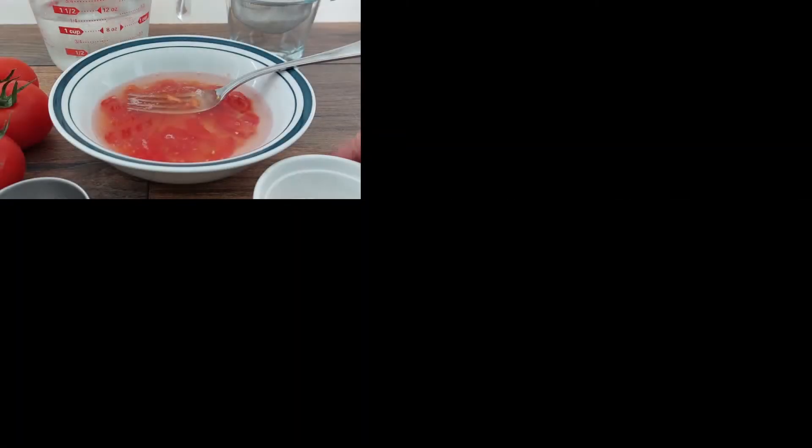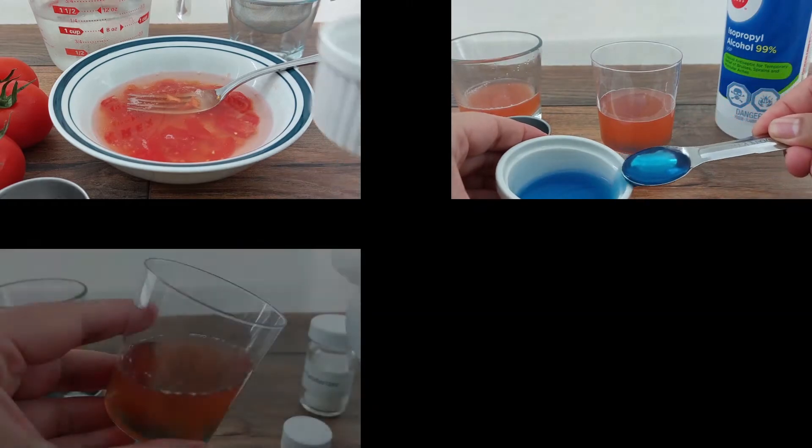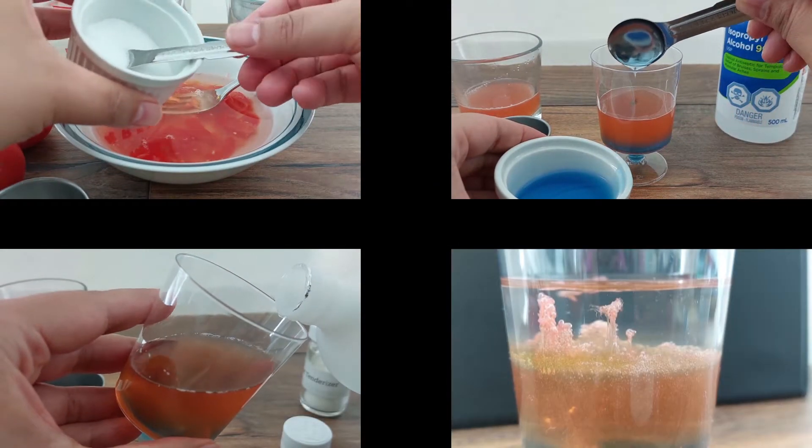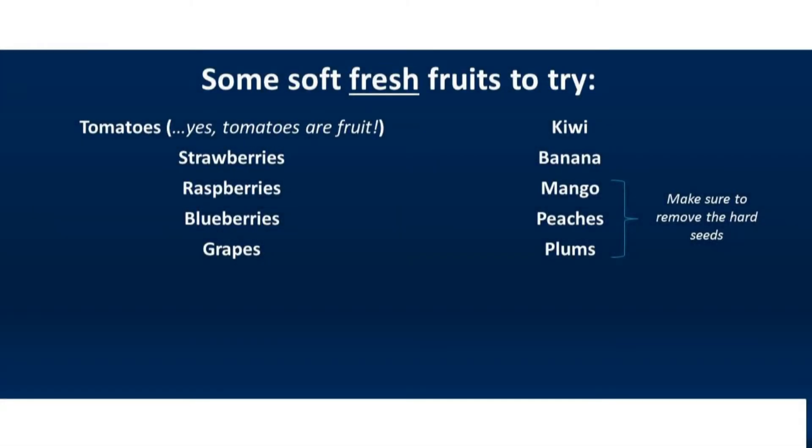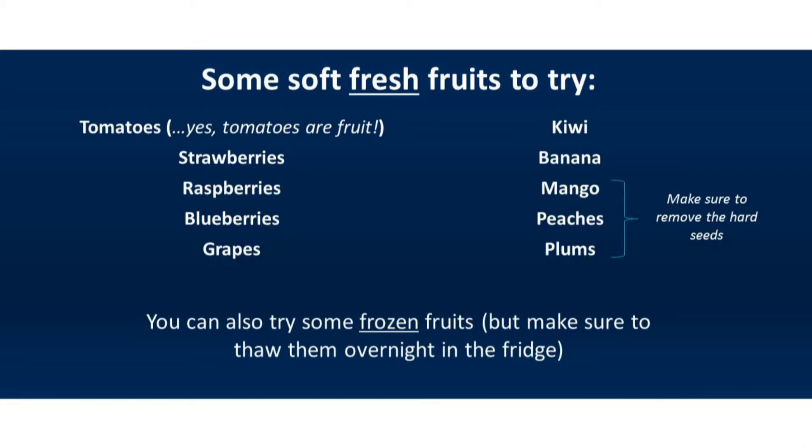In this video you'll see a simple procedure for extracting DNA using materials you can find at home. I'll be using tomatoes, but you can try this with lots of other soft fresh fruits. You can also try this procedure with frozen fruit, just make sure to let it thaw overnight in the fridge.